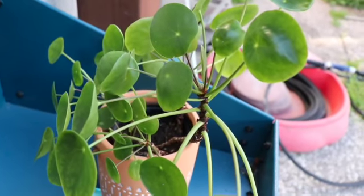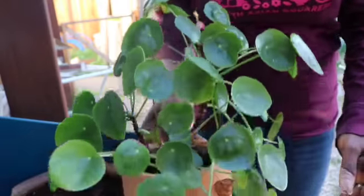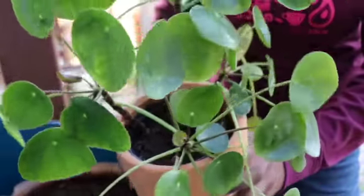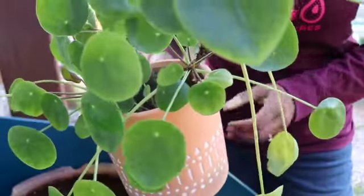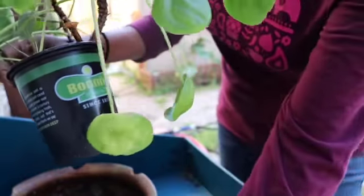Hello friends, welcome back to my channel Gardening Day in the Bay, where I talk about all my gardening experiences in the Bay Area. Today I'm going to show you how we can create multiple new plants from an existing plant that has given out many shoots. One such plant is this — the Pilea plant. It's also called the Chinese pancake plant or money plant. It actually multiplies a lot.